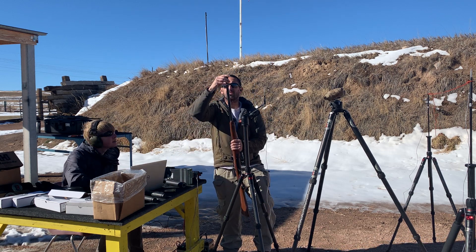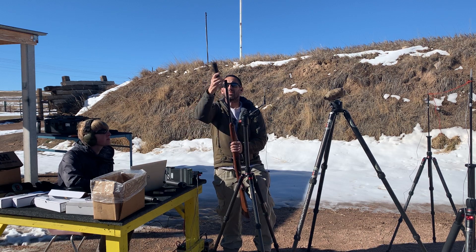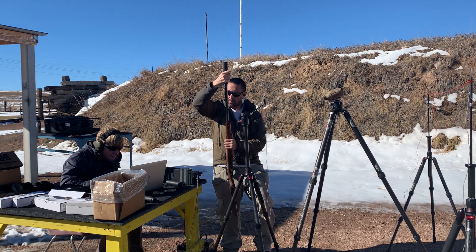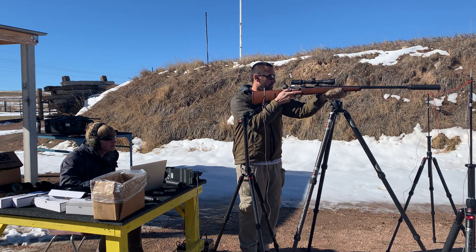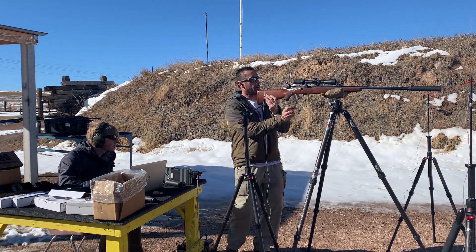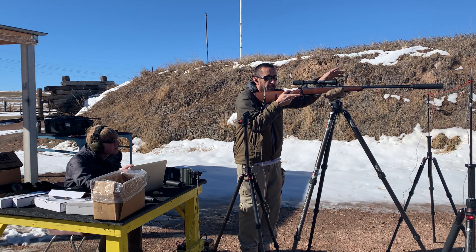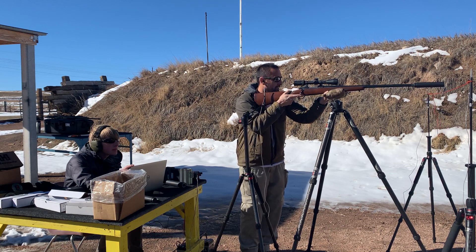Now I'll throw on the Ultra Seven — I'm going to throw a flash rider on so I can screw on our Ultra Seven. This can is seven inches long and eight ounces, so about just over half the weight of the Thunder Chicken. Once again we will call out mil-spec numbers; the shooter's ear numbers will be posted. Since we have a left and right microphone, the mil-spec numbers are much more consistent than just shooter's ears.